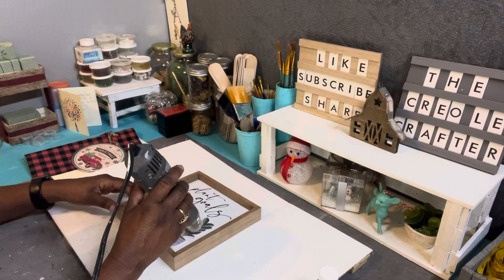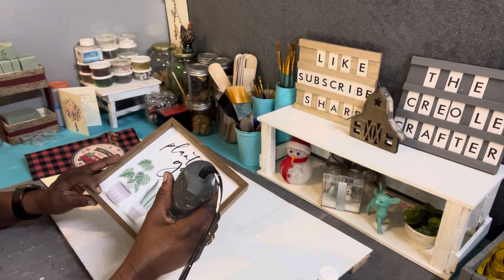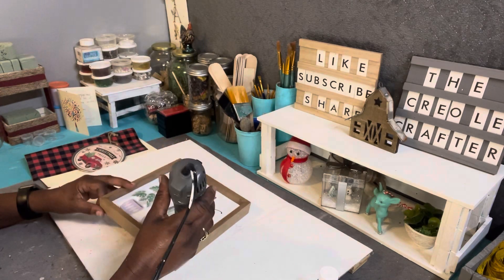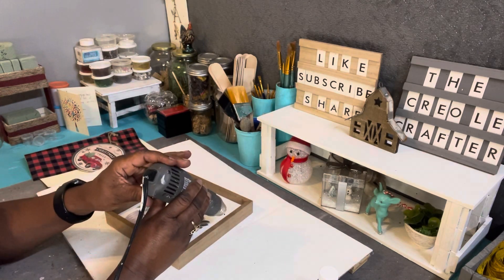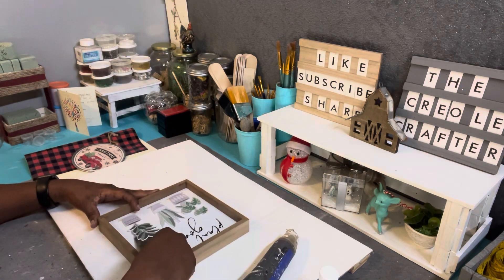The first thing I do is take my heating tool and melt the glue behind the flowers on the shelf sitter. I'm going to heat it up, melt the glue, and use my paint scraper to raise the flowers up off of the sign. I do that for each one of the flowers.